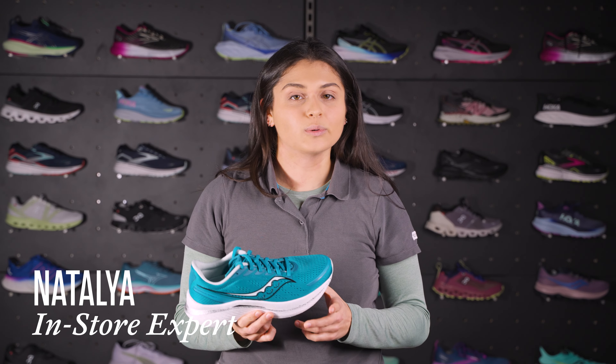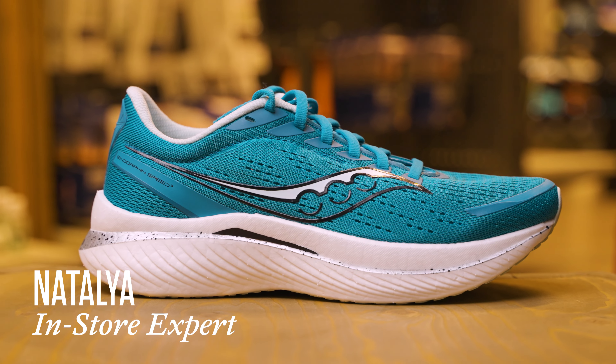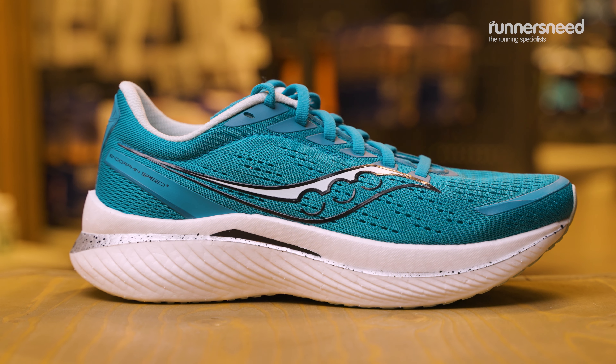Hey, it's Natalia here from the Runners Need store in Horsham, and I'm going to be talking about the Saucony Endorphin Speed 3 running shoe.